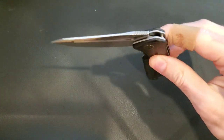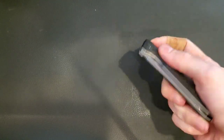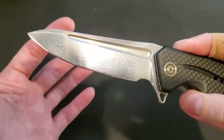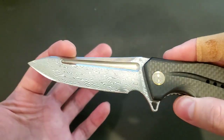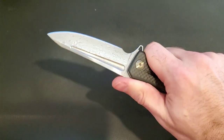It just glides. I did not have to do anything to this out of the box to get it this way. This is absolutely amazing on a production knife, especially for the price — and we'll get to the price in a little bit. As you can see here, I have the Damascus model, which is something I want to talk about later in the video. The ergos on this are crazy.